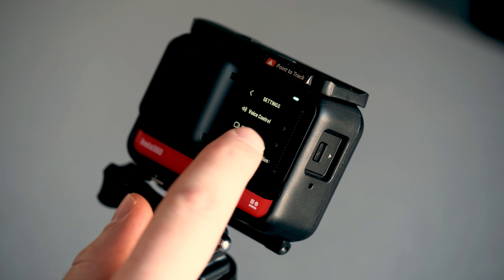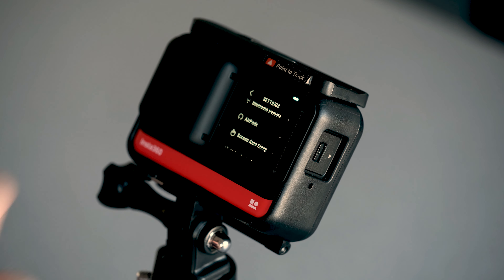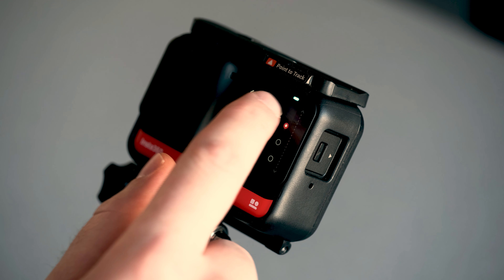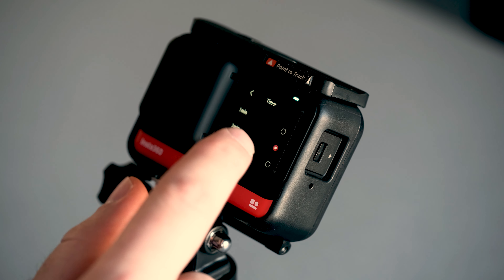The next thing I want to show is the screen auto sleep setting, because the screen turns off too frequently by default. Go back to settings and scroll to Screen Auto Sleep — it's just above the memory card section. Go to Timer. Right now it's on 30 seconds; I'm going to change it to three minutes so my screen stays on longer. Obviously the longer you set it, the more battery it uses, but I've found these batteries do really well, so three minutes works well for me.